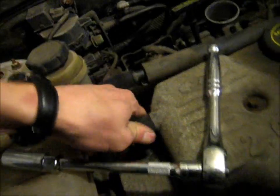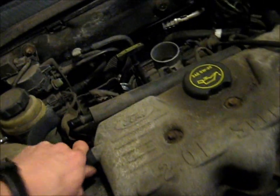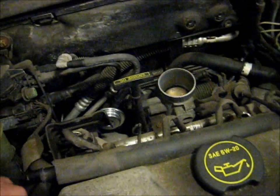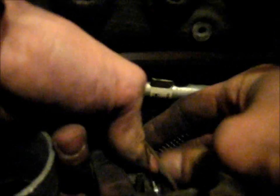Now we just disconnect the vacuum hoses and everything else we can find, pretty much. Make sure you label everything. Disconnecting the throttle cable is pretty simple — you just rotate the cam until it's fully open, like wide open throttle, inside this sideways, and then just pull the cable straight back and it's pretty much disconnected.